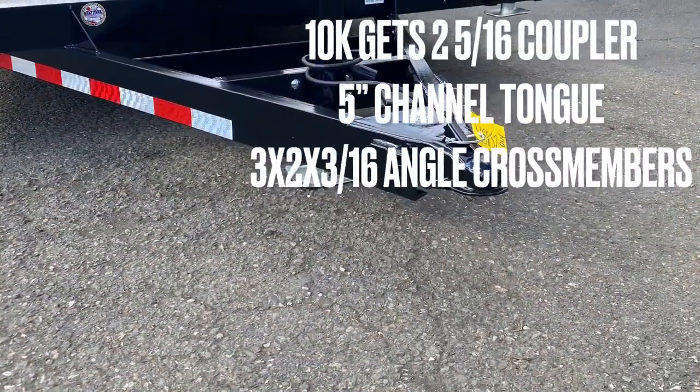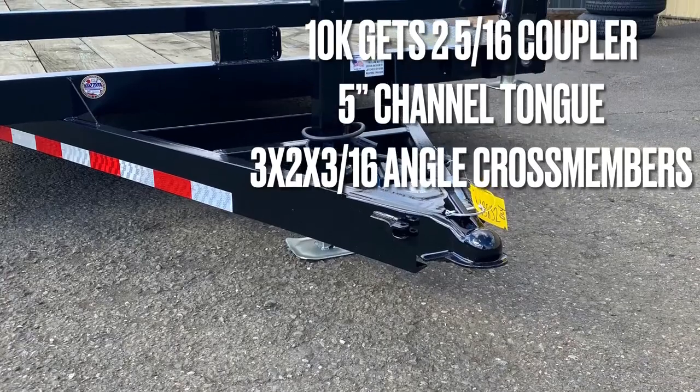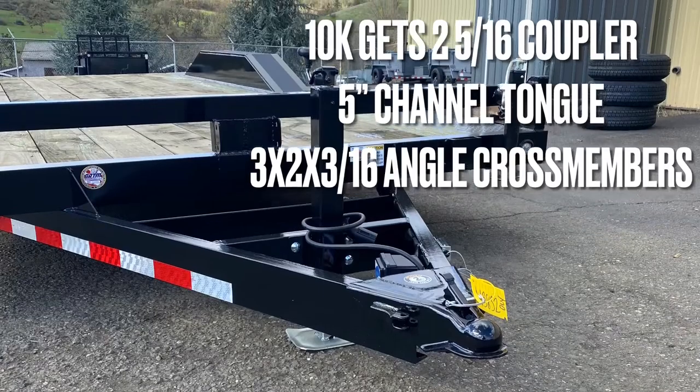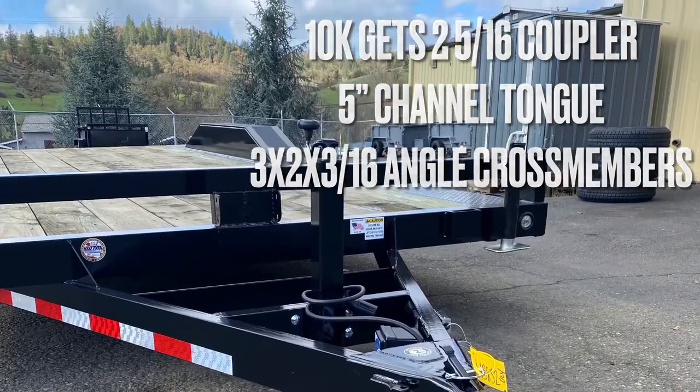Moving on to the tongue assembly, the 10K is going to get a 2-5/16th A-frame coupler, a 5-inch channel tongue that's going to be gusseted to the mainframe, 3-by-2-by-3/16ths crossmembers, and as you can see there, a 7K drop leg jack.